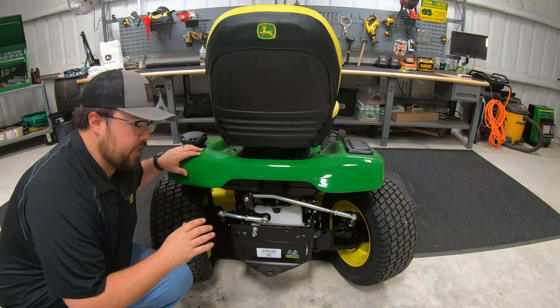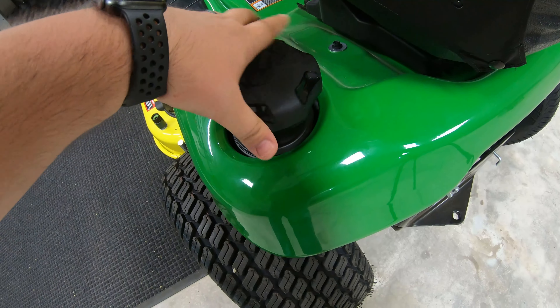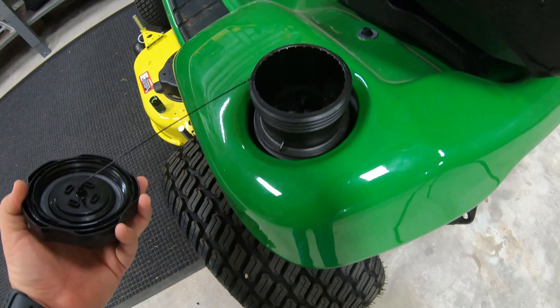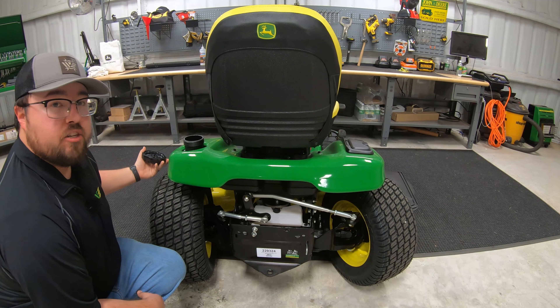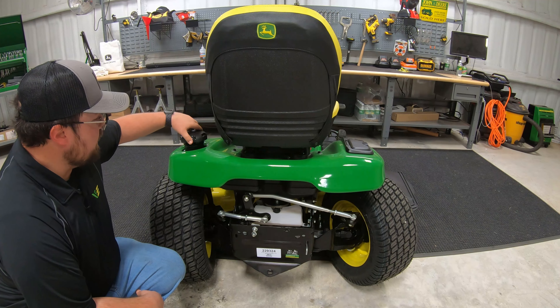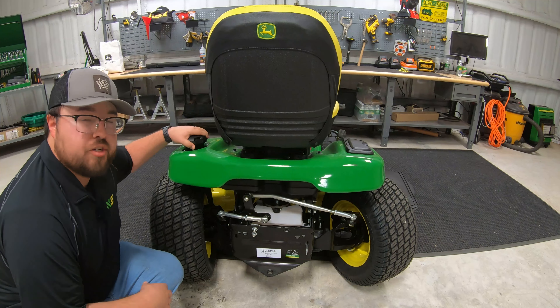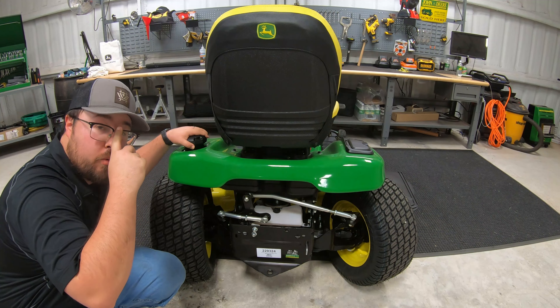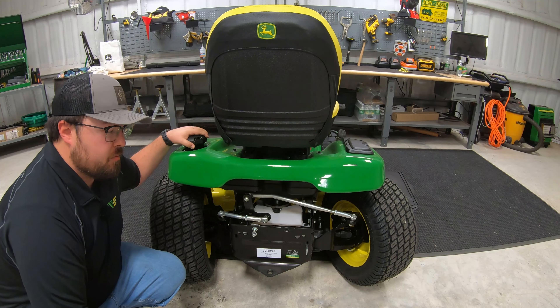Now let's talk about the rear of this machine. On the left-hand side is your fuel opening — a very wide three-inch opening with a tethered lid so you cannot lose it. This has a 3.2-gallon tank. Typically we see about a gallon an hour, so you're looking at about three hours of mowing, depending on conditions.